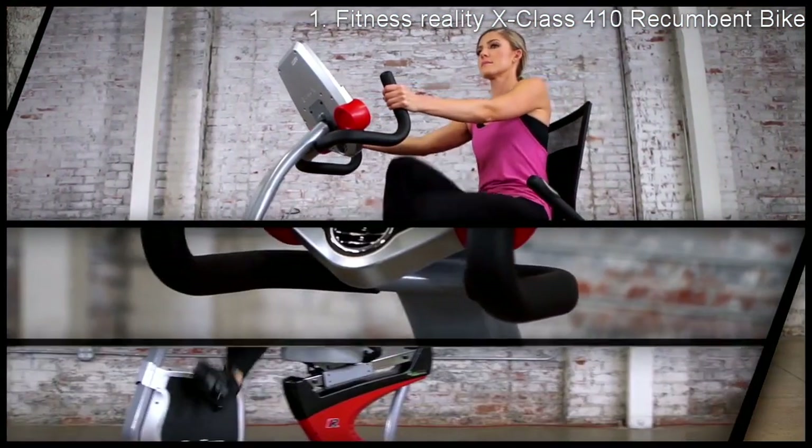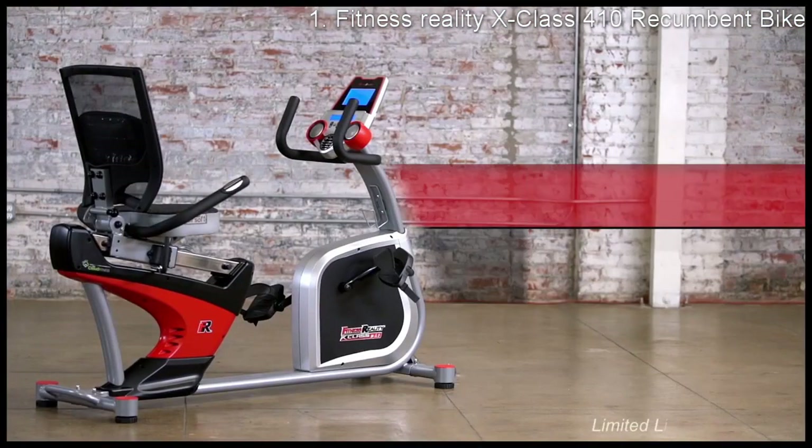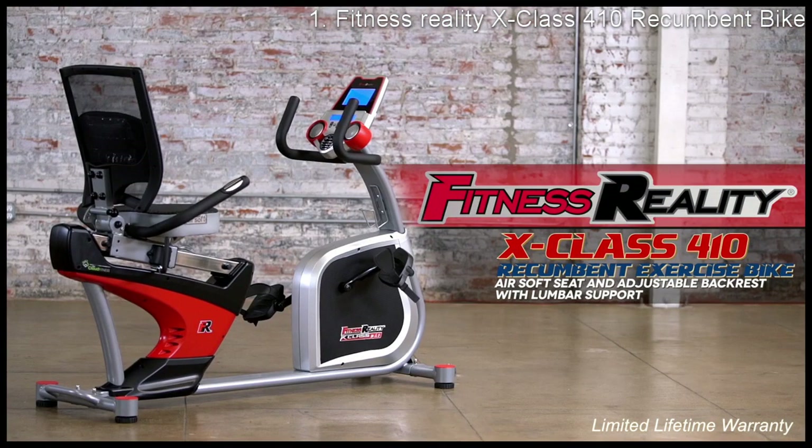Get the fitness and real results you want with the Fitness Reality X-Class 410 recumbent exercise bike with airsoft seat and adjustable backrest with lumbar support.